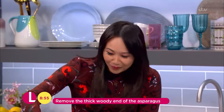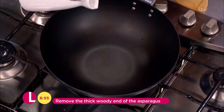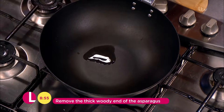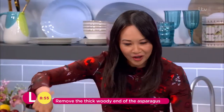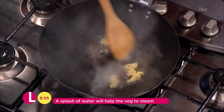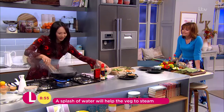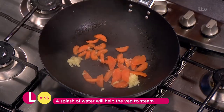So it's really easy — you want the wok nice and hot. Then we're going to add in a little bit of oil, about two tablespoons. Give that a swirl and you can see it's nice and hot, it's smoking. In with the ginger, in with the carrots, and then in with the asparagus.